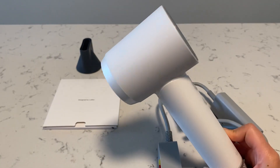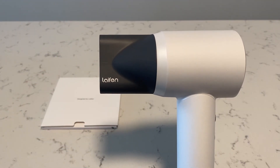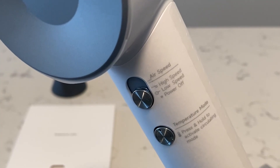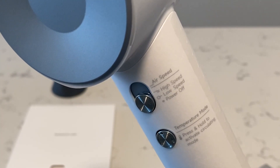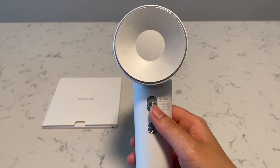I like how you can choose to get one attachment for your hairdryer, because I usually only use one anyways. The top button is for airspeed and the bottom button is for temperature mode. Here is how loud it gets for the two speeds.